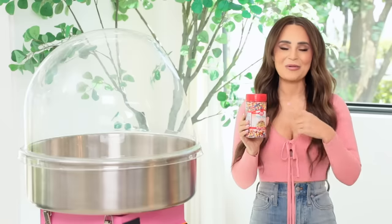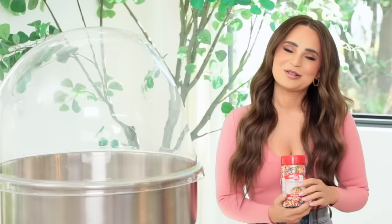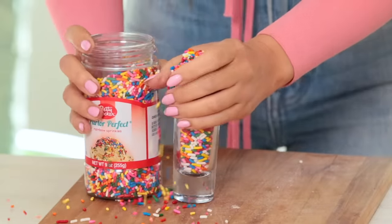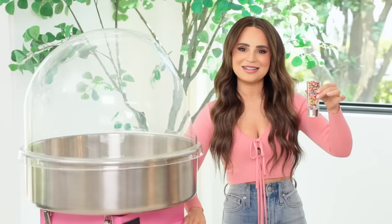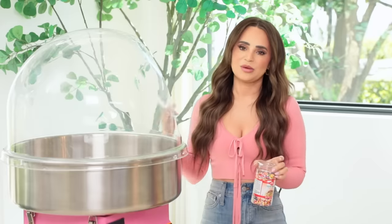Next up we have Betty Crocker rainbow sprinkles. I got excited because the first ingredient is sugar — they're just little sugars, this could work! Sprinkles are basically candy, but Betty Crocker has fooled me before. I thought Betty Crocker was a real person growing up — turns out it's just a character. Betty Crocker rainbow sprinkles do not cotton candy. I was reading one of the ingredients is a type of wax — carnauba wax. I've noticed that candies with this wax ingredient don't cotton candy. My whole house smells burnt now. That was a fail!